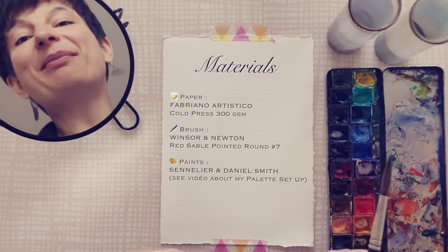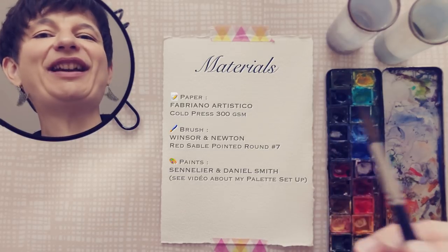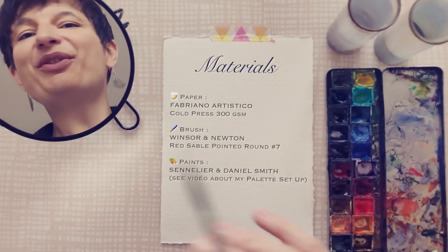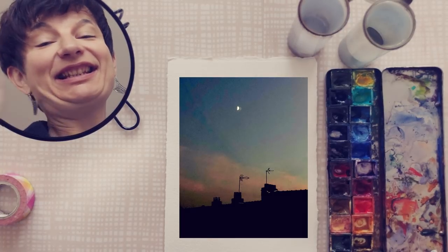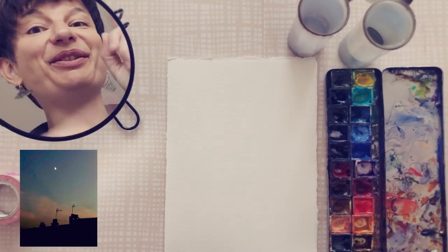Here is all the info about the material I am using — you will also find everything in the description box below along with some links, so feel free to check it out! So: negative painting, silhouette, colors — wonderful world.